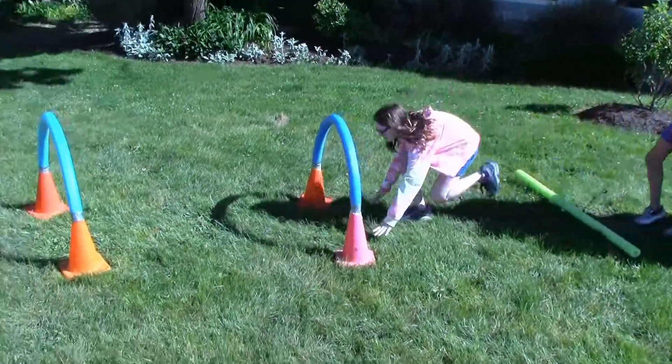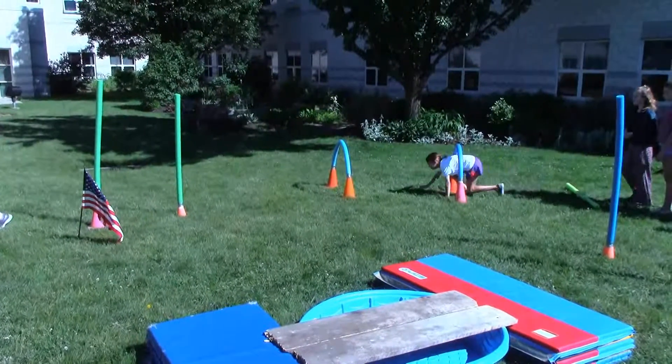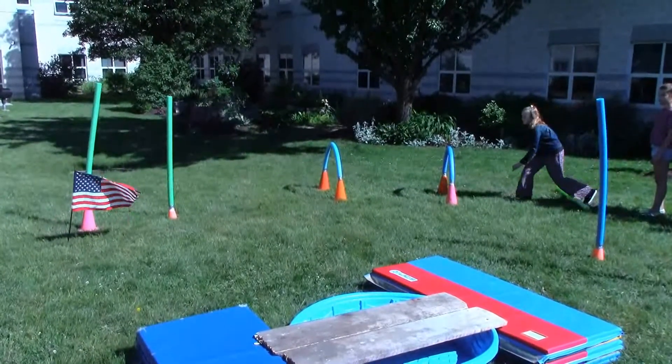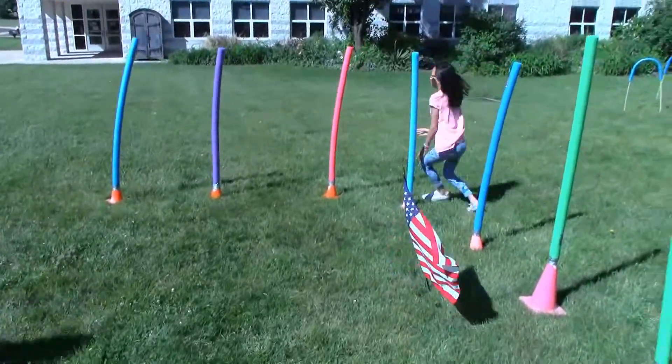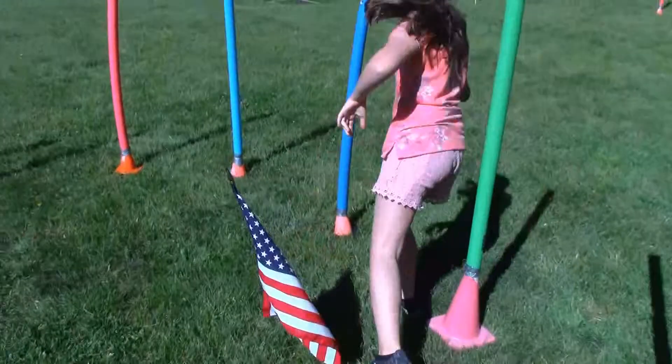They're going to work their way through the hoops and then onto the slalom. When that person crosses the American flag, the next person in line can go. Through the hoops, they work their way through the slalom course — that's a side-to-side weaving motion, in and out.